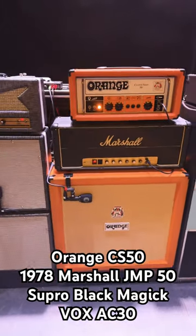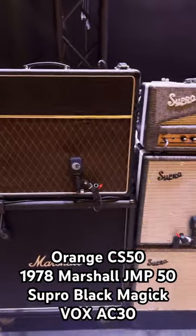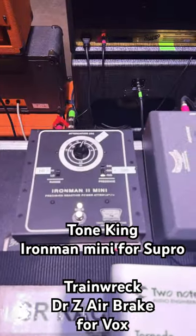Orange CS50, 78 Marshall JMP50, Supro Black Magic, and a Korg-era Vox AC30.